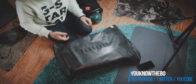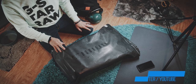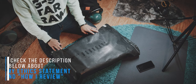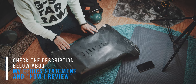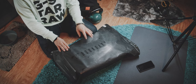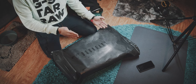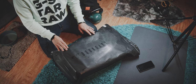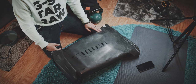This is the unboxing and first impressions of the new Boundary Supply backpack. With all of my first impressions and unboxings, I feel it is very important for me not to inform myself about the product in advance, to give you the most honest first impressions — as if I would walk into a brick and mortar store and check out the product for the very first time. With that out of the way, let's unbox this Boundary Supply backpack.